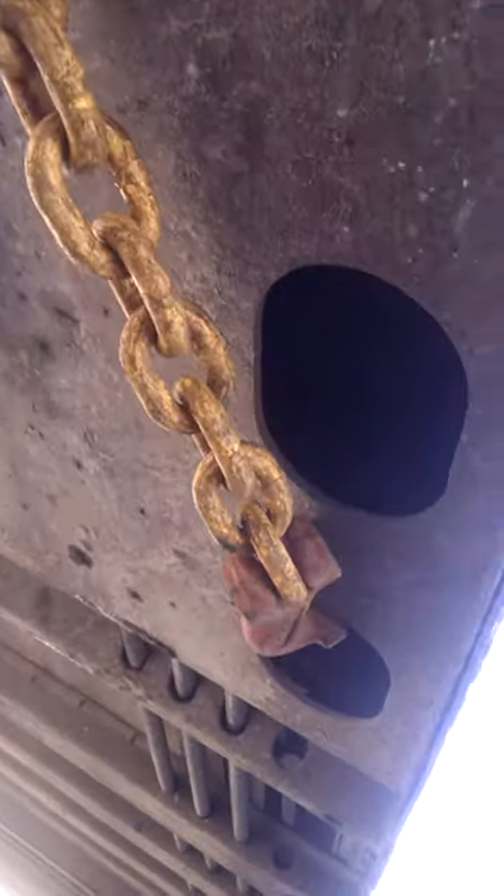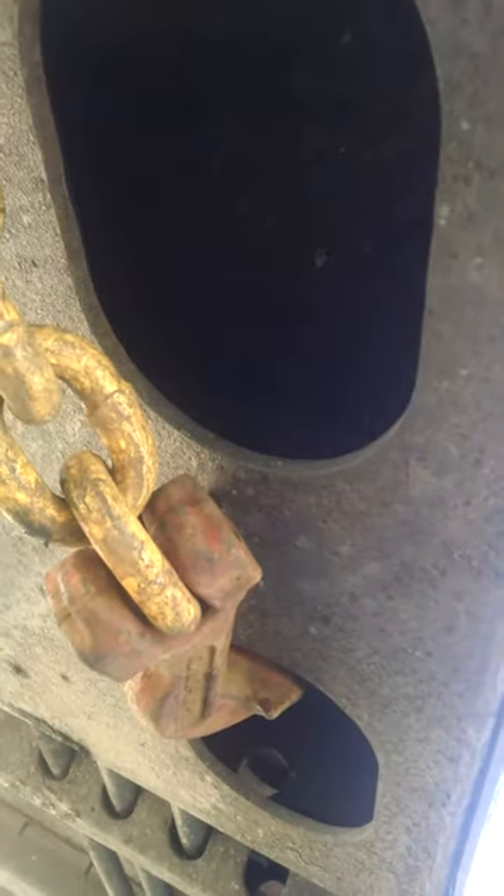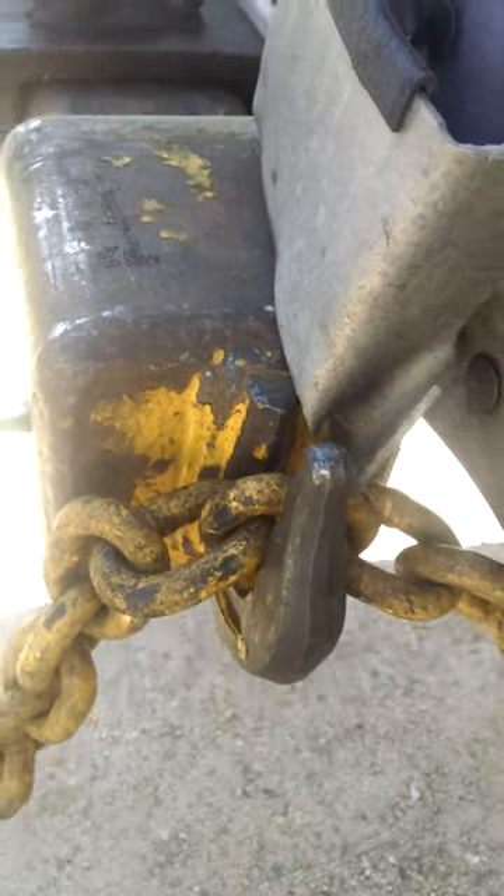As you can see, just go under here where these holes are, and you hook your safety chain in there — one on each side. Do your hook, and then it's good.